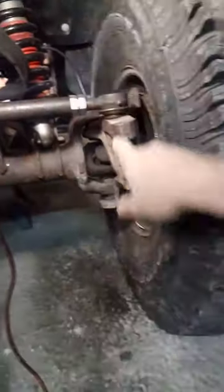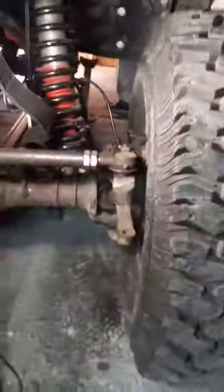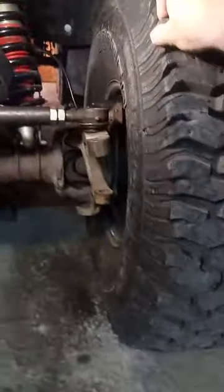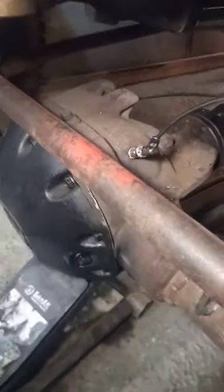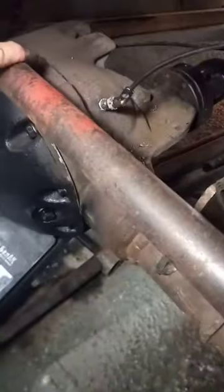The hubs are locking now. With the front diff locker on, it is blocked — the wheel is not spinning. This is with the air tube coming in to the center section.